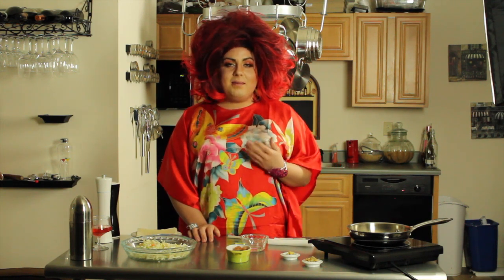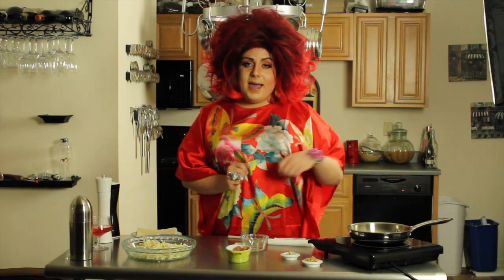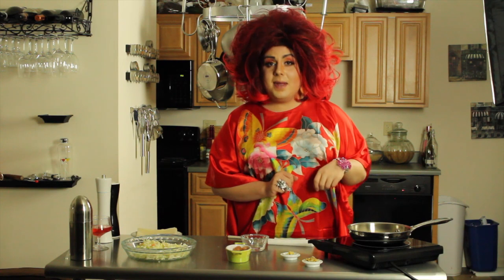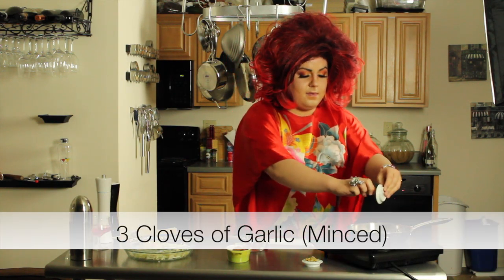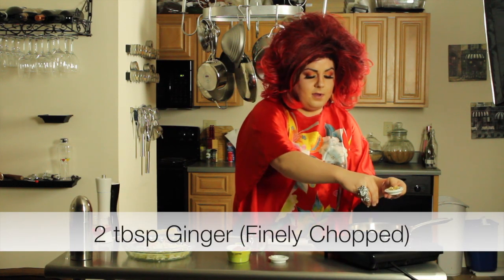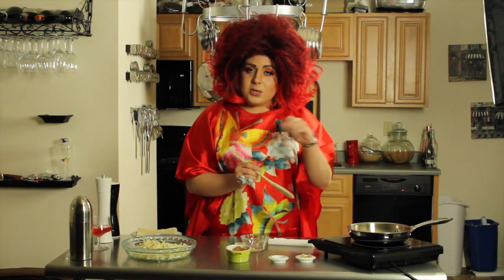I'm so excited to show you all my egg roll — it's gonna be delicious and your mouth is just gonna water at the sight of it. All it is is a few simple things. I went ahead and started to put some olive oil in a pan and heated it up to about medium-high heat. We're gonna take three cloves of garlic and just stick it right in. We have a little bit of ginger, which I went ahead and chopped up, and put some of that in.